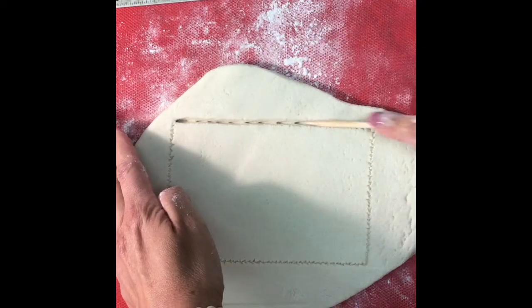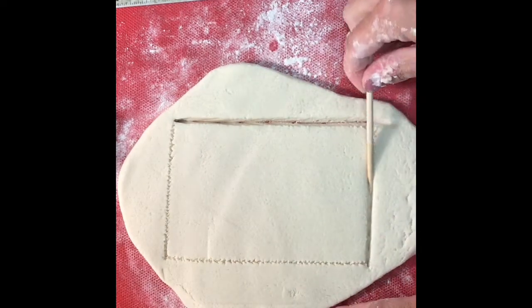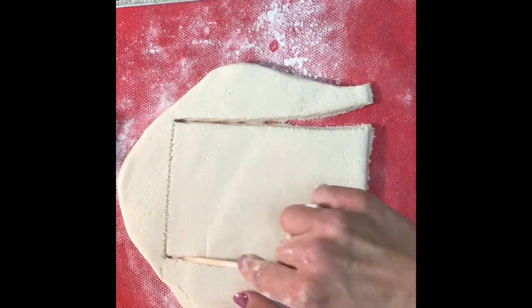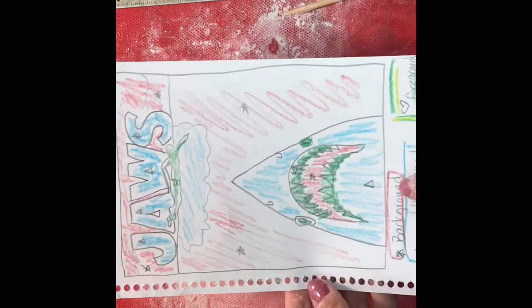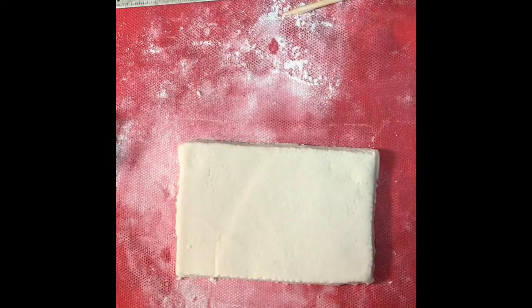Just remember that when you are cutting your salt dough, you want to make sure that you're always dipping the tool that you're cutting with in water. That way the tool will not stick to the dough. Now that you have your background layer cut out, we're going to take our sketch and see what we want to put on top of that background — your middle ground.